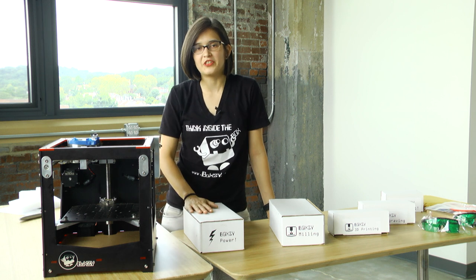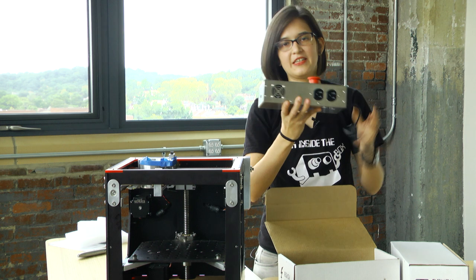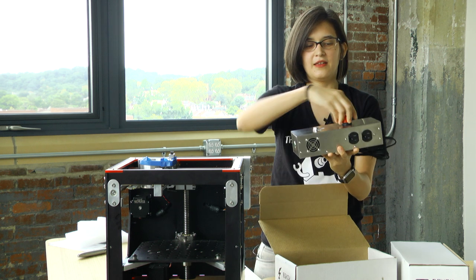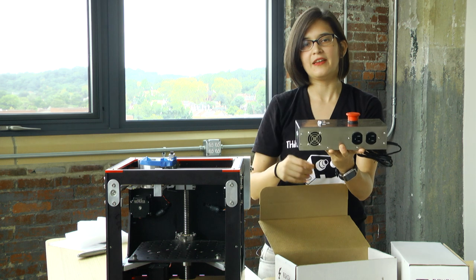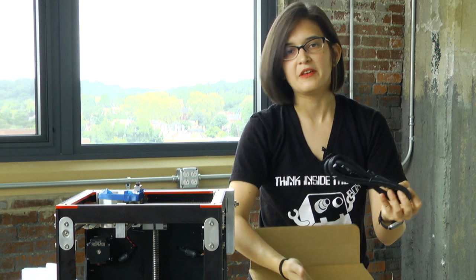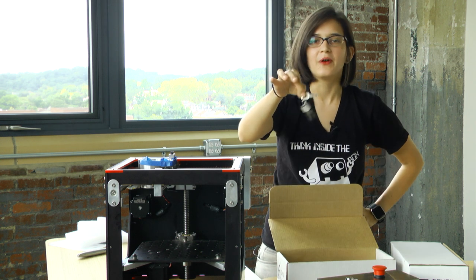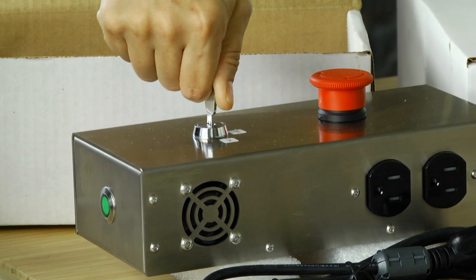First up is gonna be what's actually gonna power your machine — your Boxy power station. Here's the power station itself. This green light will be lit whenever there's power to the Boxy. Here's the emergency stop: just one hit and the power will be cut to the machine. We've got the power cord — simply goes from the power station to a grounded wall outlet. And here is our key. Only allow you and any other authorized users access to this key. It turns your machine on and off.